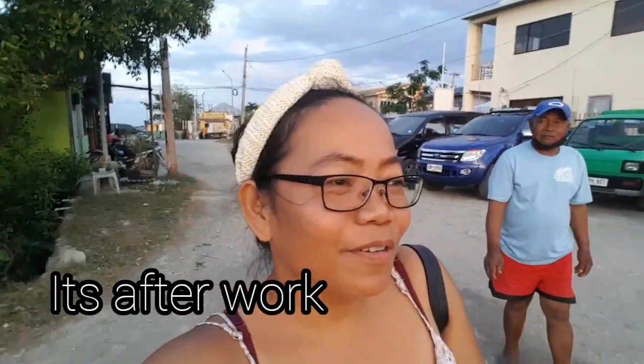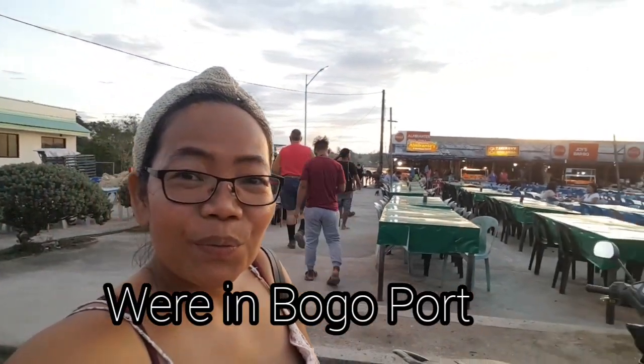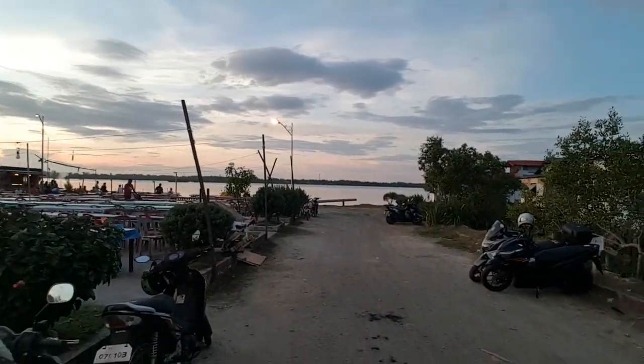Hello everybody! It's Friday evening from Boustale and we are here in the Hafen of Bugu. We will come to visit here for the barbecue stand. It's six hours here in the Hafen of Bugu.